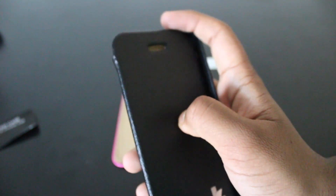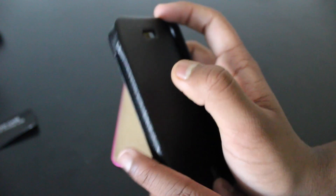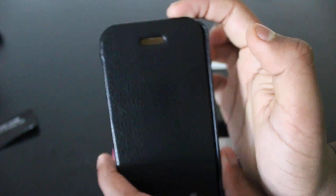There's nothing else except for a front speaker hole. So let's just quickly open this because there isn't anything else here.